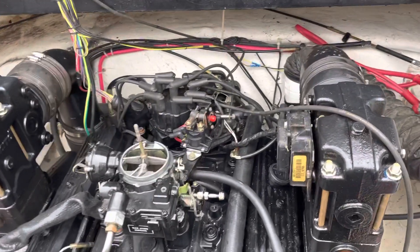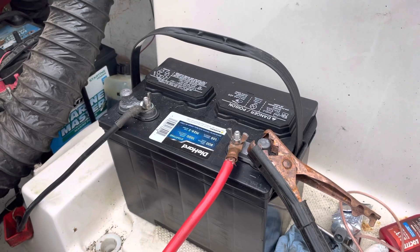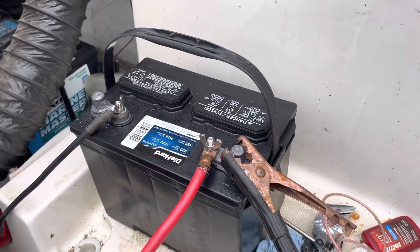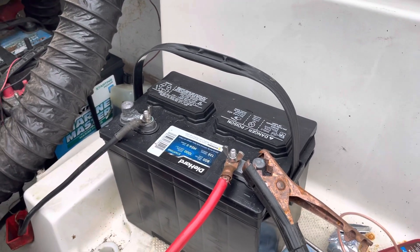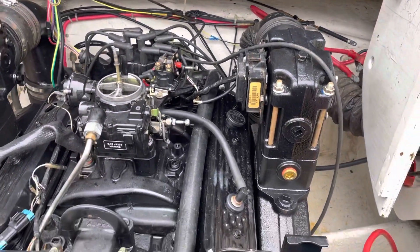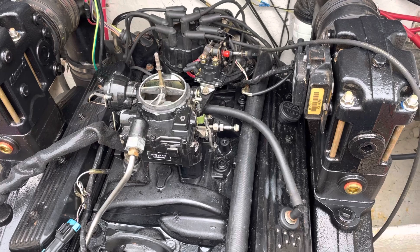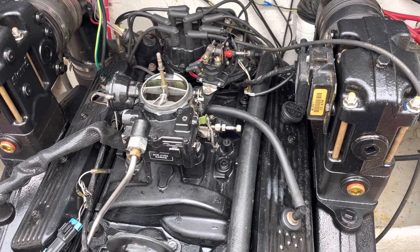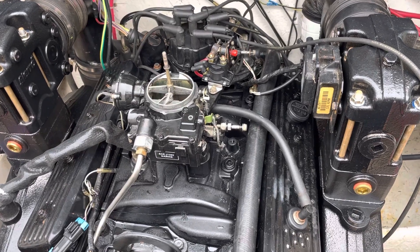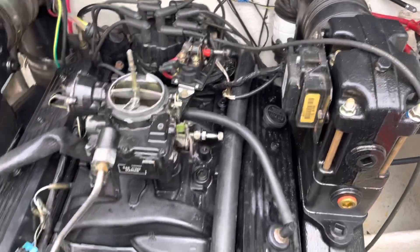Bottom line: anytime you're cranking an engine, I was running off this battery here — a fresh battery, my personal battery I use for diagnosing engines, fully charged. Anytime you're cranking an engine, the starter is the biggest load on a battery. It pulls the battery voltage down during cranking — as low as eight or nine volts. Anytime you lower the voltage, you lower the output of the ignition module or coil.